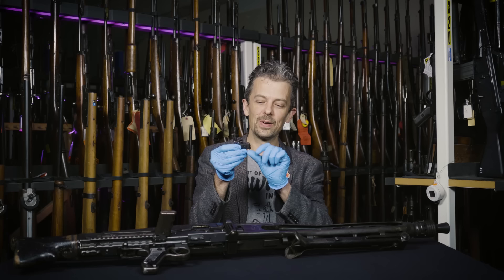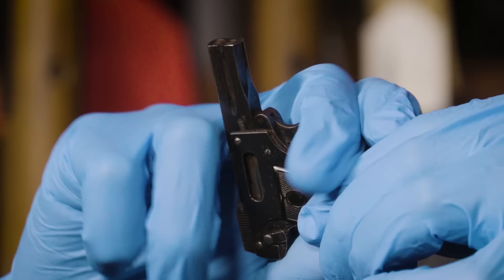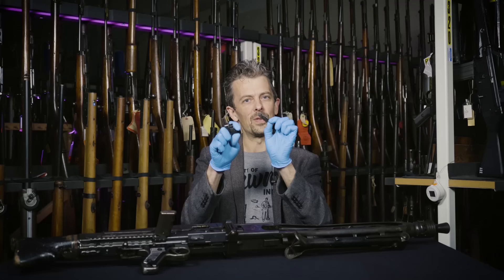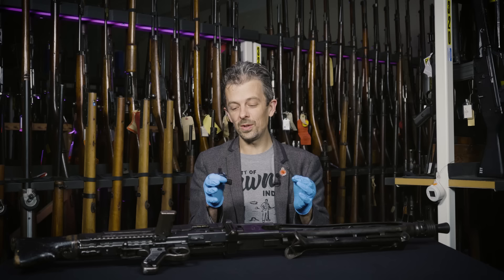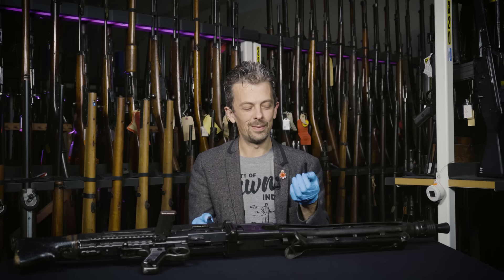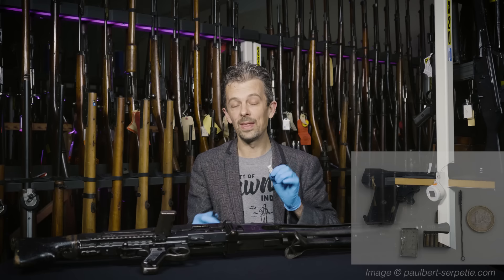And the same is true of the Kolibri. We have a heel-style release — push down on that — and then you have to get your fingernail under this little disc here to start to pull it out. Or you have to adopt a very strange grip and push with your thumb, to then be able to grasp and pull out the magazine. And then we have this very cute, fairly conventional-looking pistol magazine out of the gun. So you load that up with your absolutely minute rounds. Although we have two boxes of Kolibri rounds, they are safely stored in our ammunition collection well away from the firearms, so I can't show you those right now, but you can get an idea of the size from the very tiny magazine.